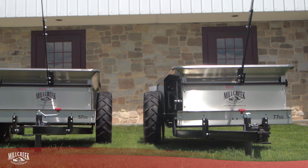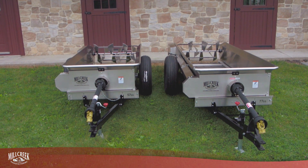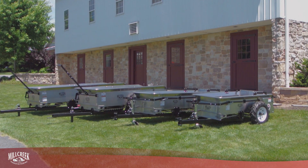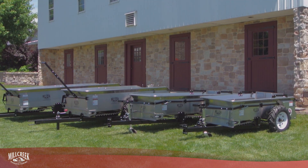Do you need a ground-drive manure spreader, or one that operates from your tractor's PTO? Four of our Mill Creek manure spreaders are ground-drive operation only, including our most popular Model 27.